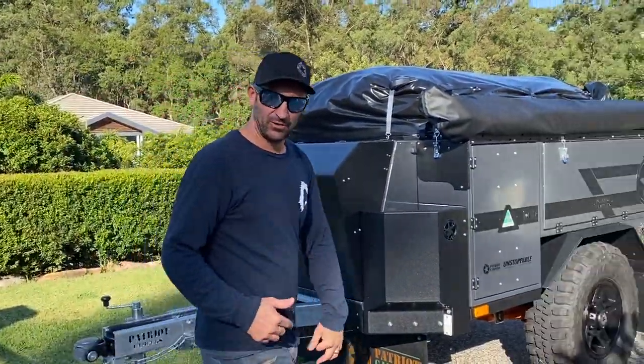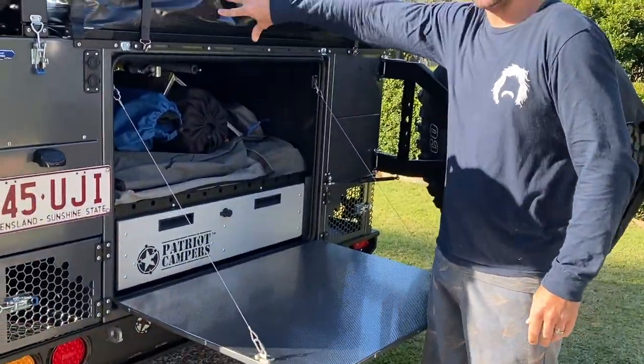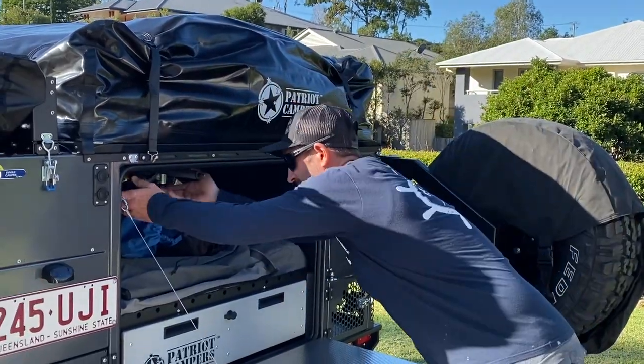I'm going to get the poles out first, because the camper needs to be closed to reach in and undo the bed. So we'll get them out now.